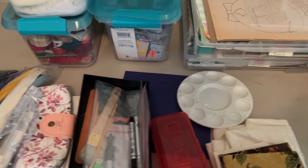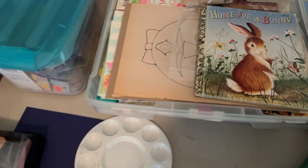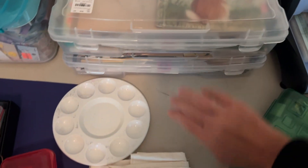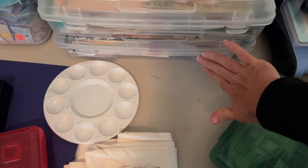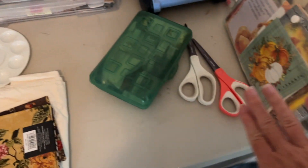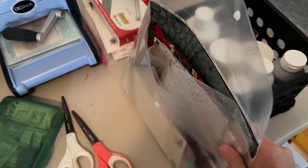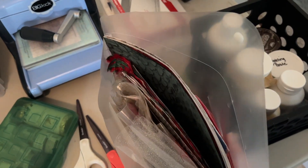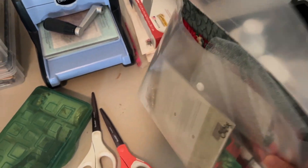Over here we have the main table where I am gathering things. So that's my bunny bin, the bee bin — the bee bin is super full. I have some napkins to play with, and I have my December Daily. I'm still not sure if I should take that or not, so tell me what you think.